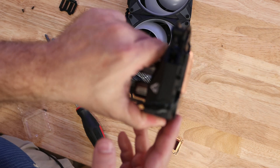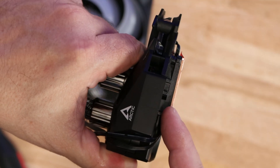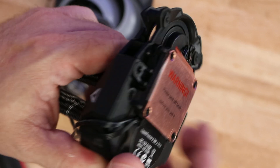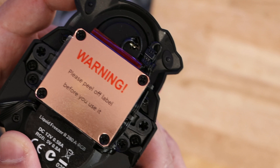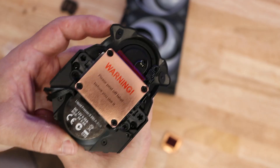Now everything should be sealed tight. If you notice any gap between the plastic and the copper, immediately put it back up, take everything apart, and put it back together to make sure you have it properly seated. If you don't, you're going to get some liquid spilling out.